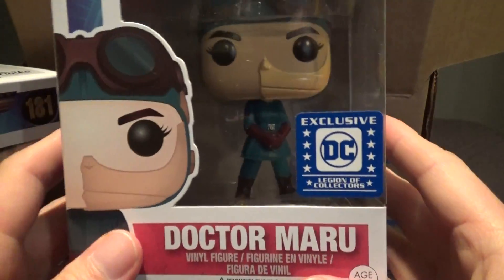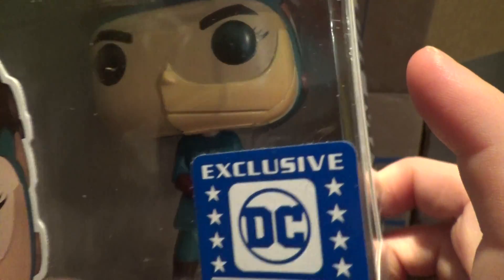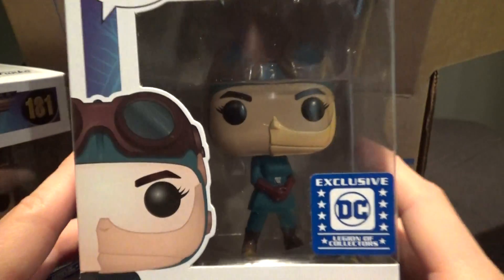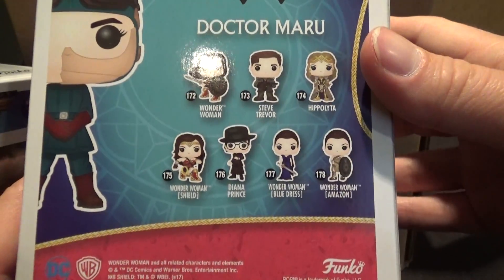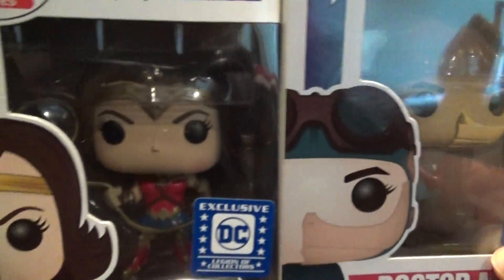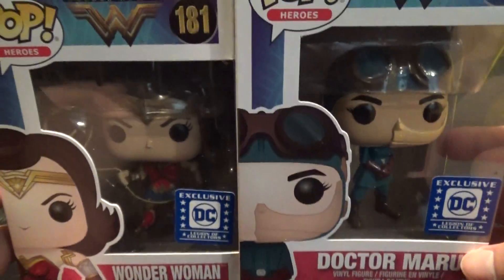Oh, it looks like we've got Dr. Maru. There you go. And she's got whatever that is on her face there — I don't know, I guess I'll know when I see the movie. I'm not familiar with this character actually. I haven't read enough Wonder Woman comics to know who Dr. Maru is. But I guess we'll all know in a few weeks when we see the movie if you don't know who the character is yet.